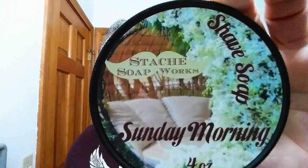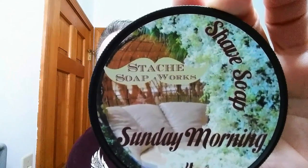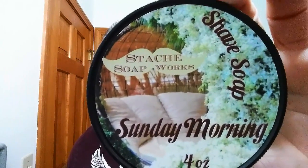And for our soap, Stash Soapworks — this is Sunday Morning. Excellent scent, guys, and wonderful performance. I've had that puck blooming, so we're going to pour off that bloom water and put it on as a pre-shave.